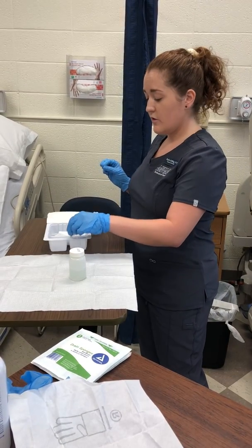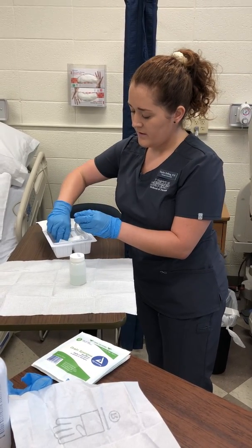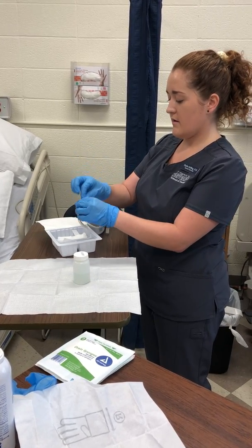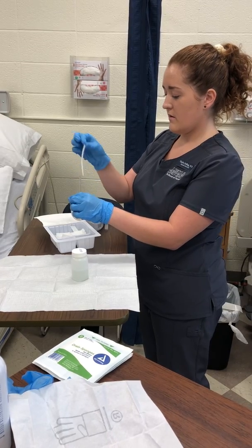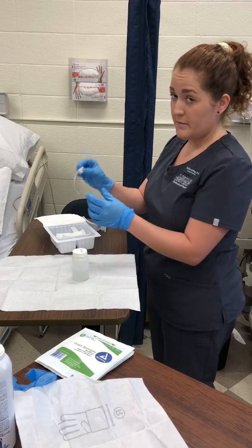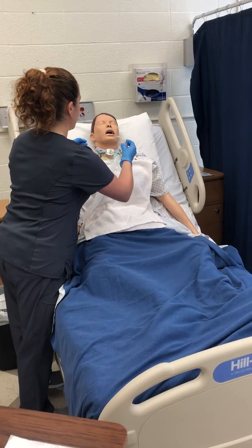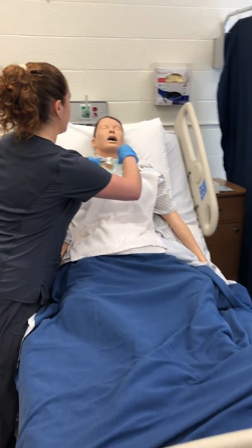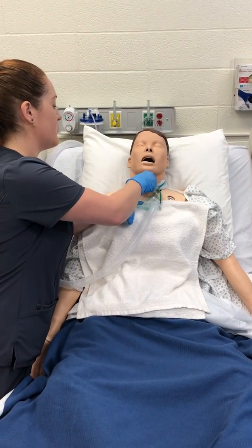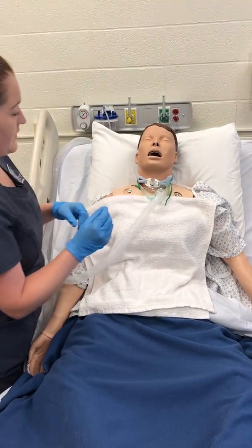I'm going to rinse the inner cannula in the normal saline solution. Then I'm going to use a pipe cleaner — also found in the kit — to dry it, and discard that. Using my dominant hand, I'm going to reinsert the cannula, trying to maintain sterility as much as possible. You push it in until you hear a click. Now that is done.